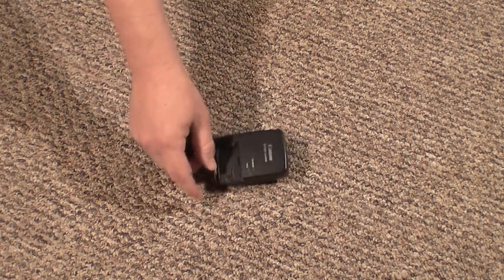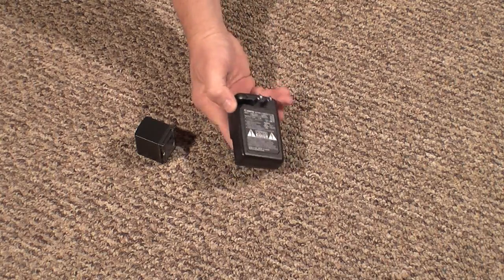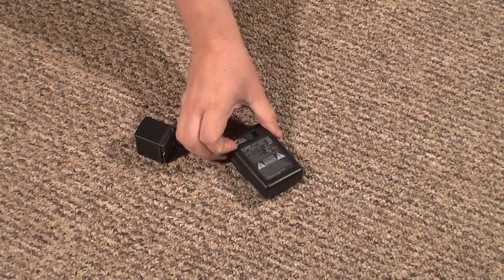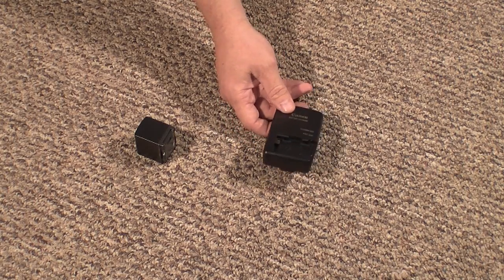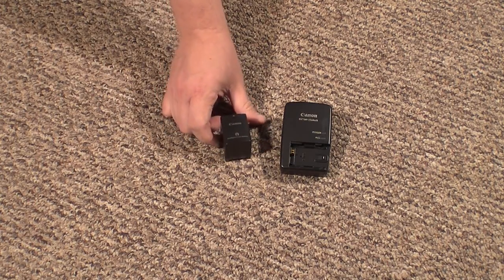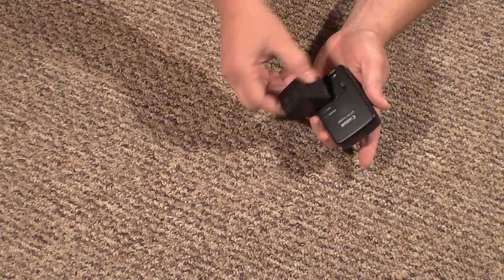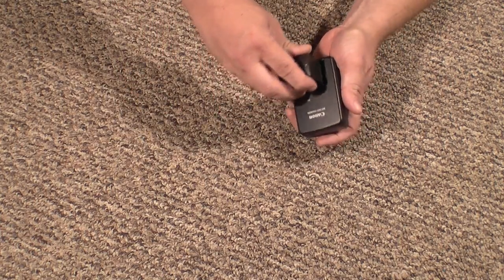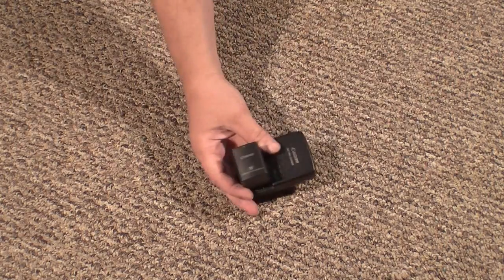I've also got — this is aftermarket, it doesn't come in the package — the Canon battery charger. This is a wall-type outlet and this unit will charge the battery substantially faster and to a higher capacity than just charging it in the camera. This is a high-capacity battery and it provides about two hours of run time. Just line them up, snap, put it in the wall. It charges the battery to its full capacity.